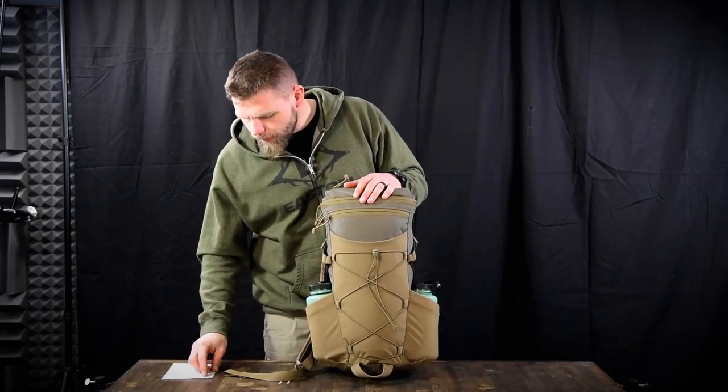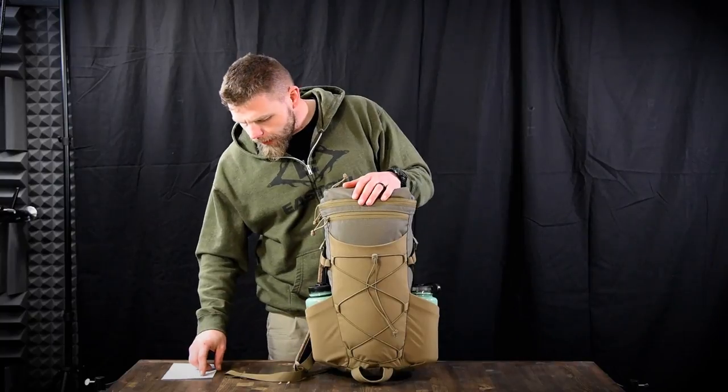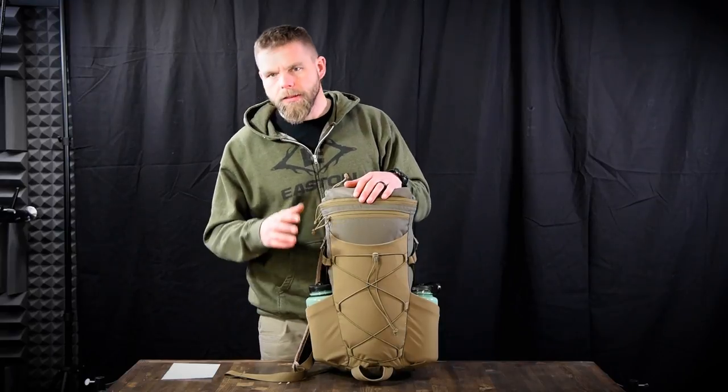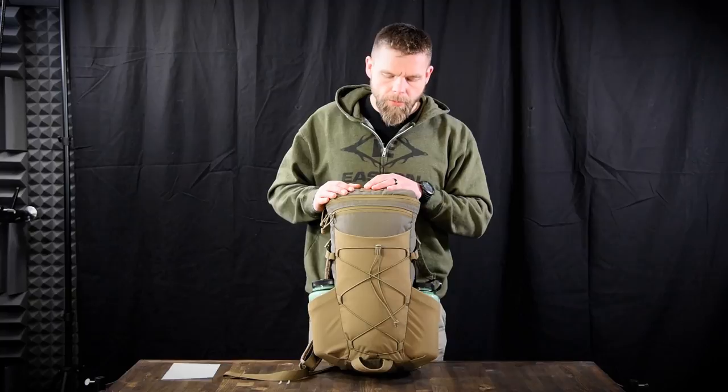Pricing: it's $225 for solid color without a belt, $283 for solid color with a belt, $250 for camo no belt, and $317 for camo with a belt — an actual padded belt, not a webbing belt.